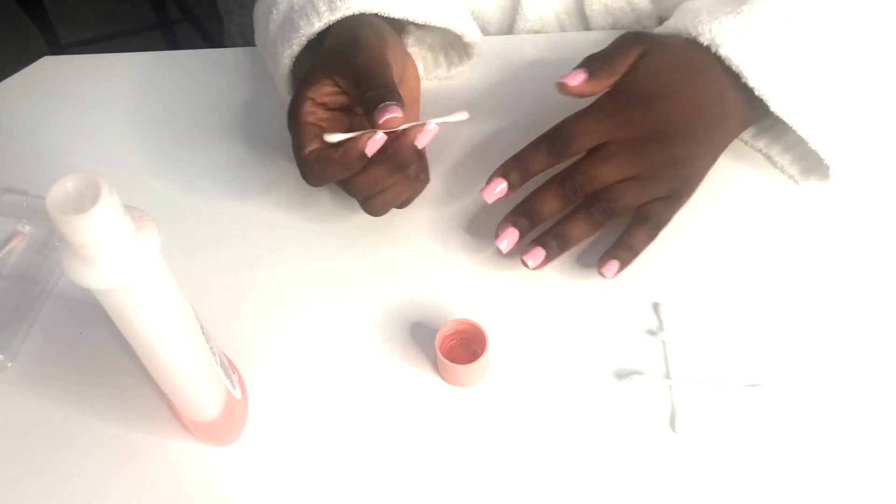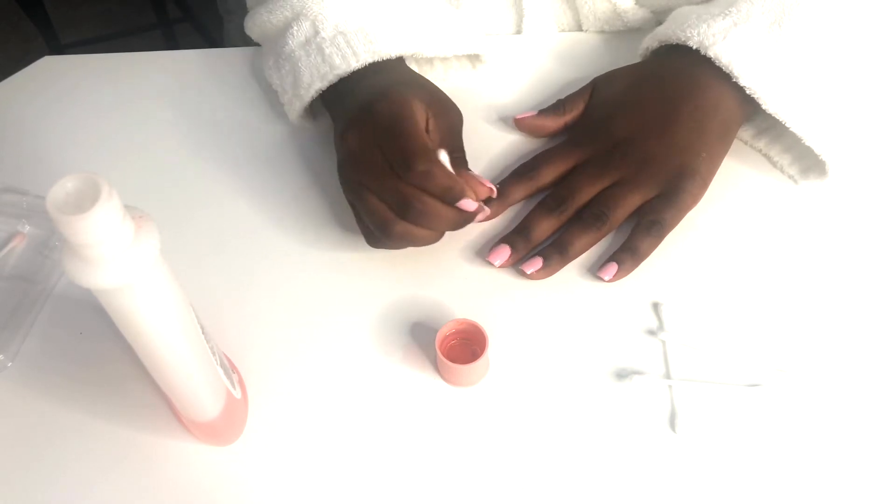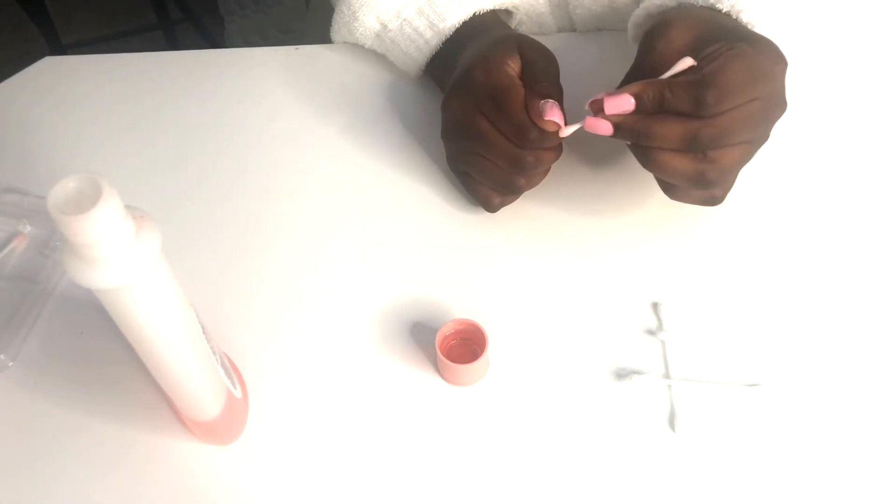This part is optional — you can get a cotton swab and some polish remover to clean up around the nail if you choose.